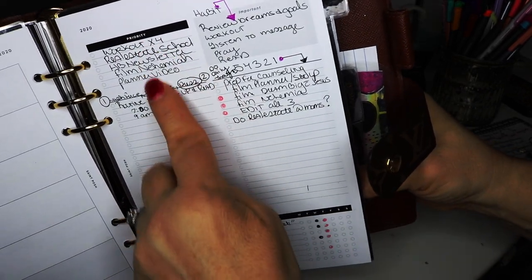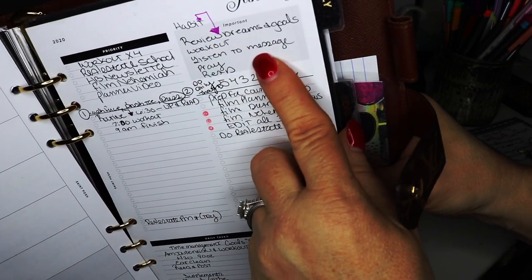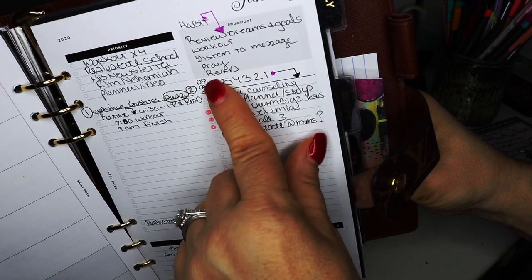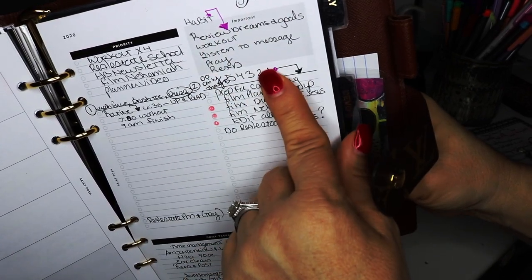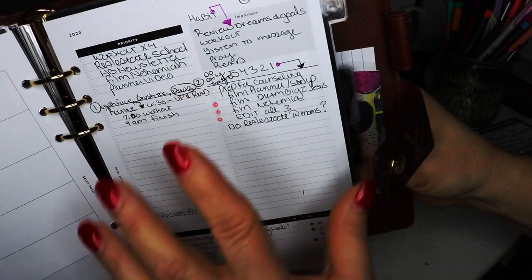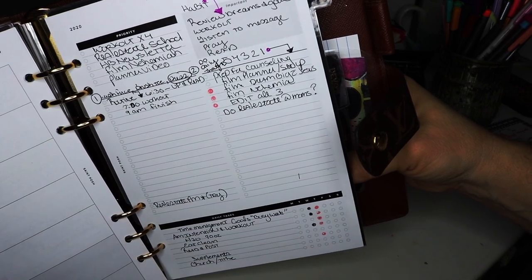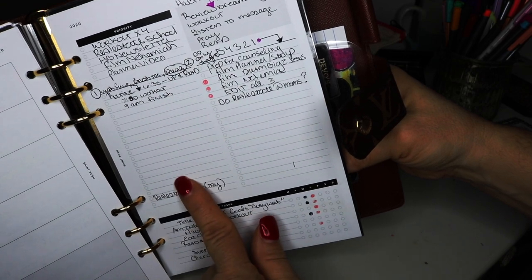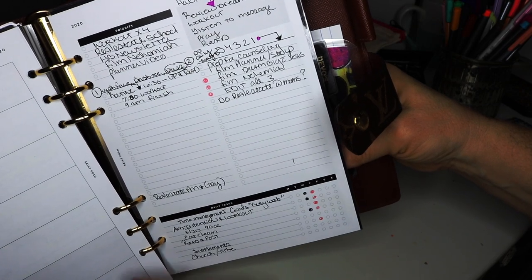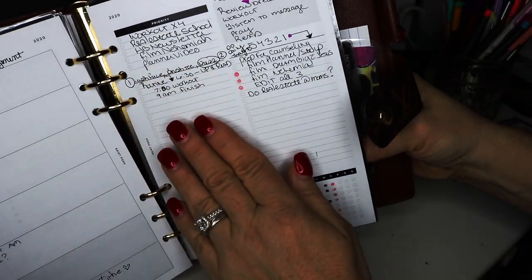On the other side — this is the part I thought was amazing — this is your whole week at a glance. You get to put your top priorities here and then an important note. My important note was to remember my habit every single day: review my dreams and goals every morning, get a workout in, listen to a faith-based message, pray, and then read at some point. I have a pretty good morning routine that encompasses this habit, and then at night I get my reading in.